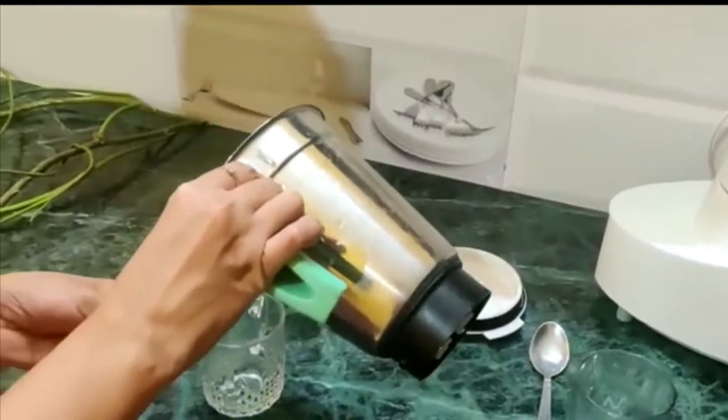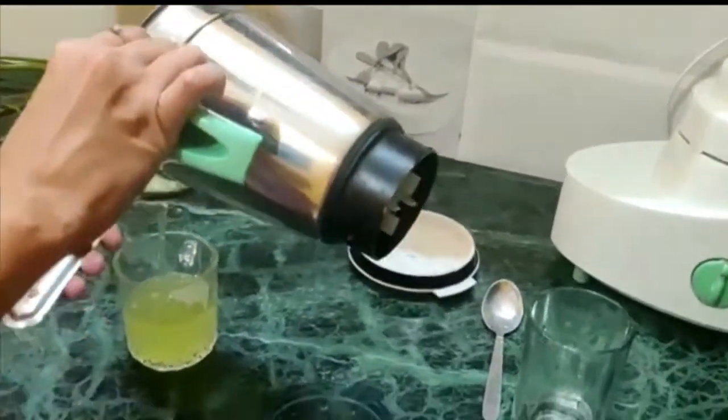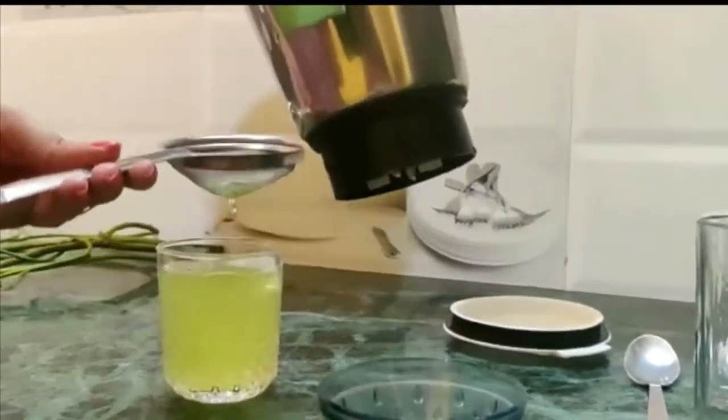Now let's take this gel. The gel has a certain consistency — it's a little thick. The Giloy juice has many health benefits.